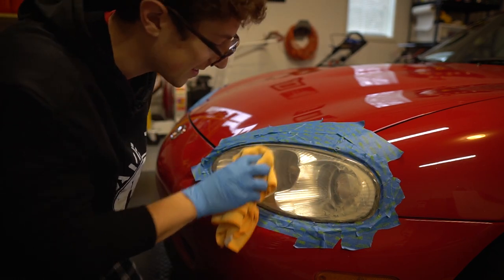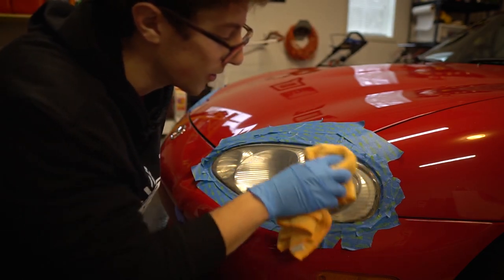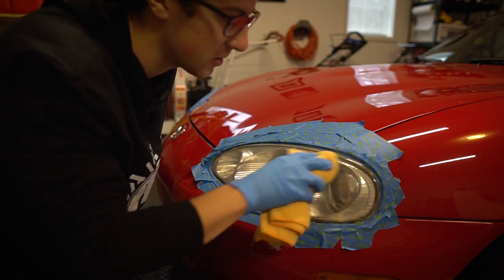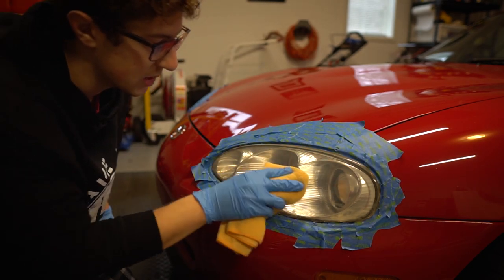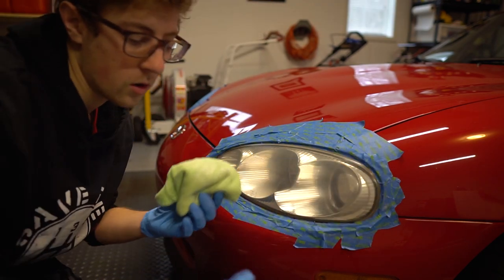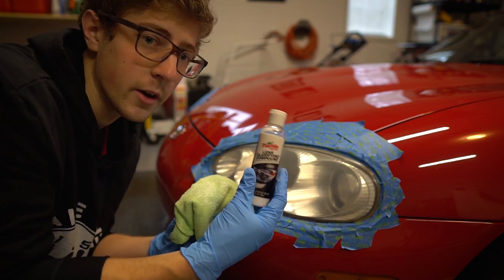Wow, okay, that's actually a lot better. It's not even fully done yet because I still have to do the final compound, but you can already see a difference — that's pretty nuts, that's pretty crazy. So now we're going to take the microfiber and do the same thing we did at the start with the clarifying compound.